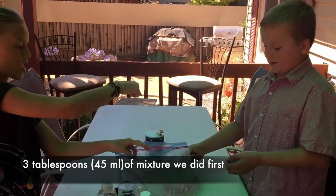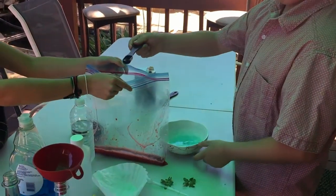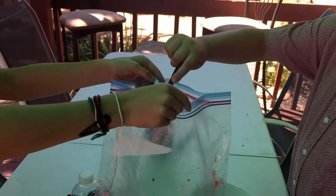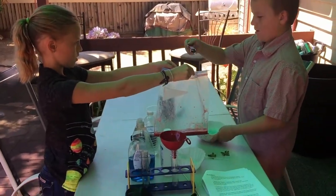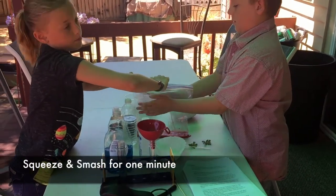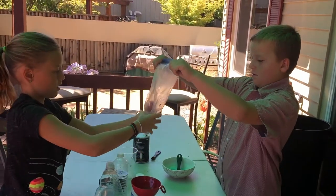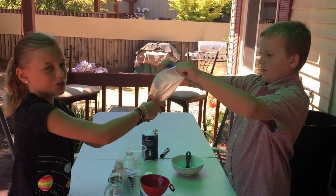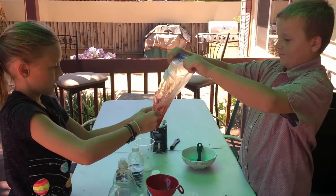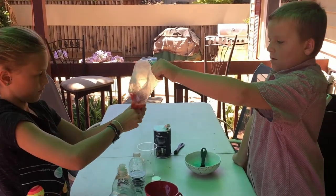Now we are going to be putting three tablespoons of the extraction liquid we made earlier into the bag. There's one, two, and three. After we get the air out of the bag, how long are we going to squeeze it? One minute. We'll let you do that for a minute, and then we're getting ready to filter out all the excess strawberry.